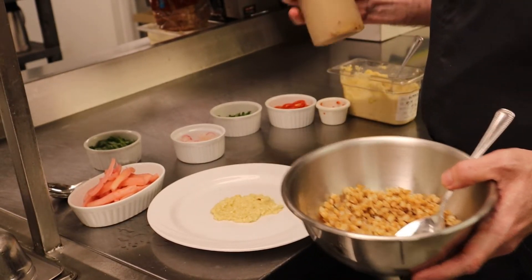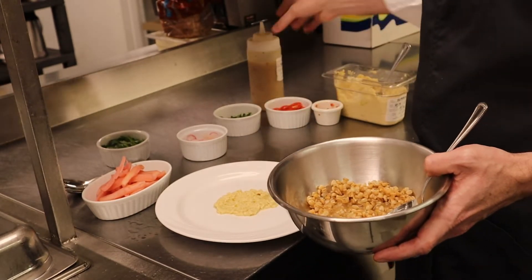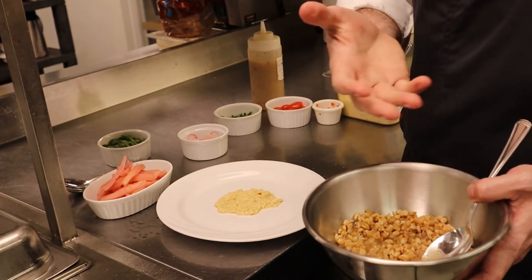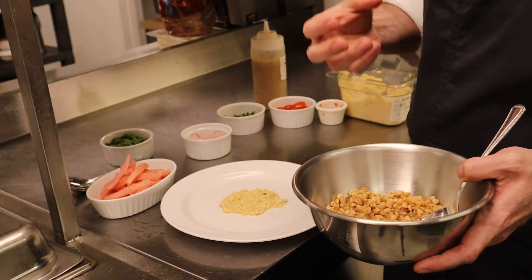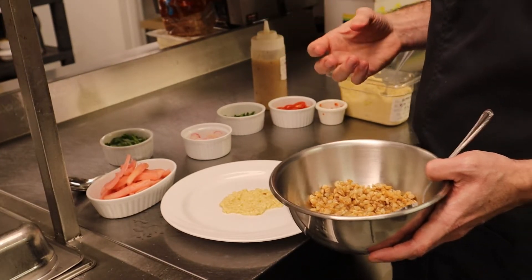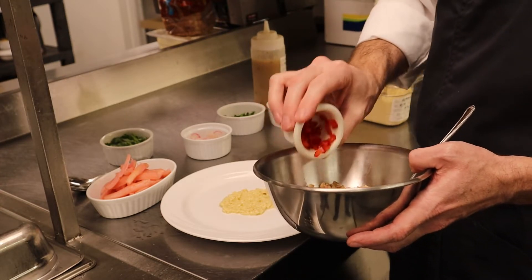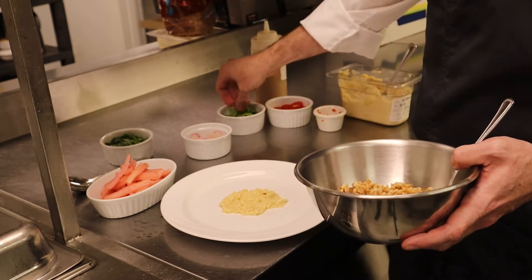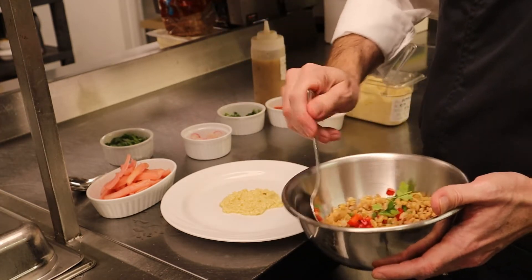We're going to season this with a little bit of lemon za'atar vinaigrette. Za'atar also has sumac in it, just like our salmon. It also has sesame seeds, thyme, and a few other spices. It's really popular in Mediterranean cuisines. We're also going to add a little bit of red pepper just for some nice brightness and color, and some chopped fresh parsley to give it some freshness.